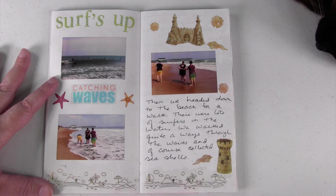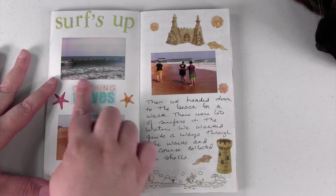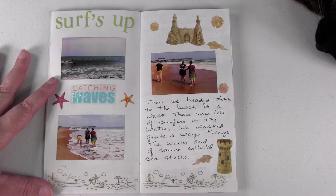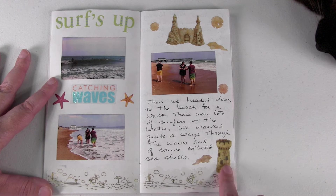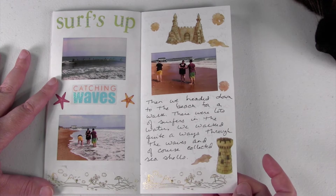Next up we went back down to the water. There were a lot of surfers out that day, which was pretty cool. Then we started collecting seashells, which is one of our favorite things to do. I included those pictures along with some sandcastles, beach accent stickers, and more of that washi tape.